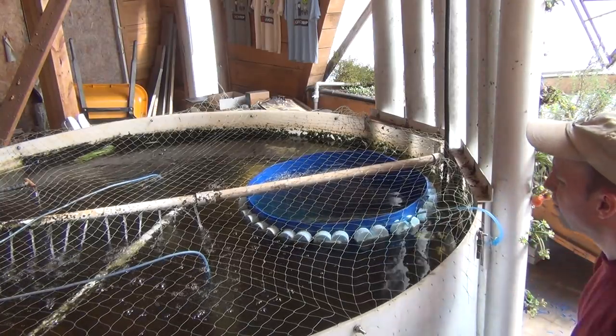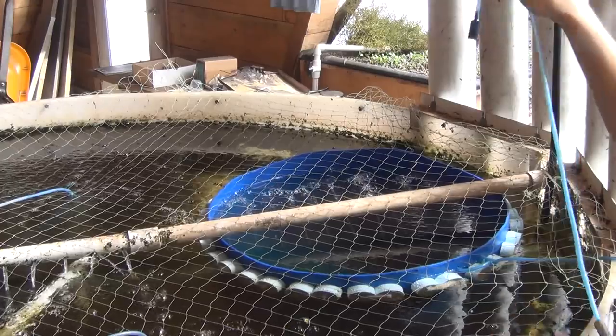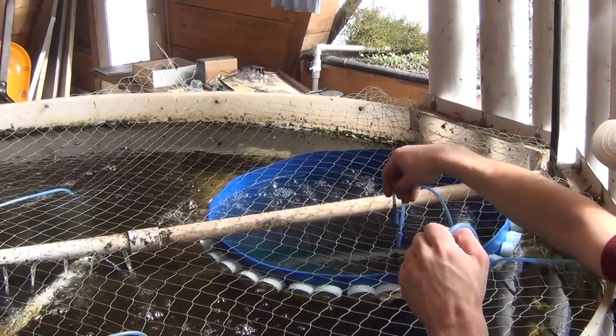Fresh water will enter the basket through the spray bar, so to hold it in place, a simple tether to the side of the main fish tank will work. I also dropped in an air stone as a safety precaution.